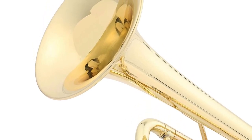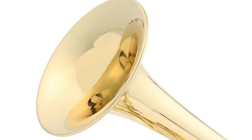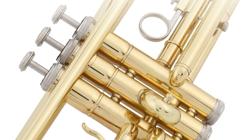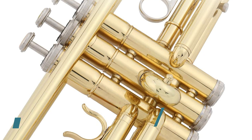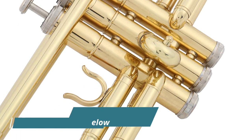The trumpet sound is loud, clear and sharp, producing not only a crisp tone but also a beautiful and rich song-like melody. A durable hard case with backpack straps, 7C mouthpiece, and trumpet accessories that include polishing cloth and a pair of white gloves.